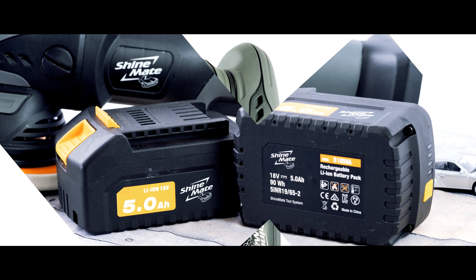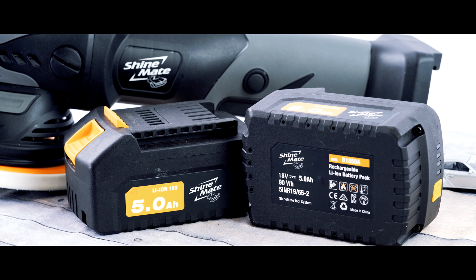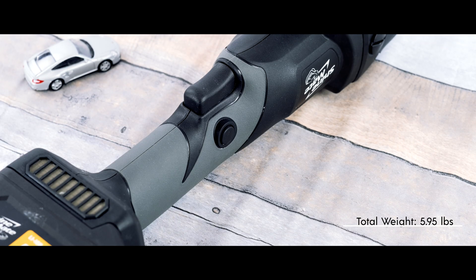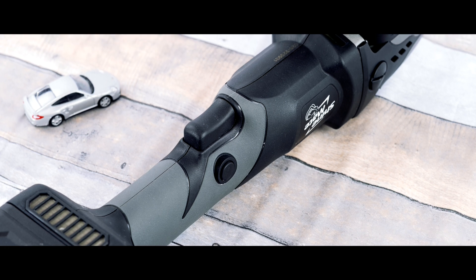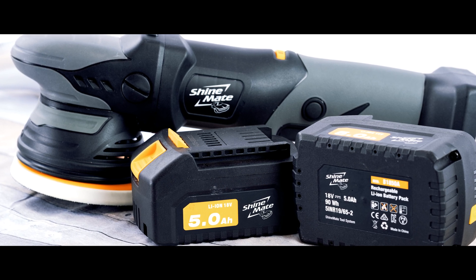The polisher comes equipped with a dual slot battery charger and 2 lithium-ion 18 volt 5 amp hour batteries with LED charge indicators. It weighs 1.58 pounds each, and with the polisher it will be 5.95 pounds. For comparison, a Rupes LHR15 Mark III weighs 5.57 pounds and 7.2 pounds with the cord, so the EB351 is only 0.38 pounds more.